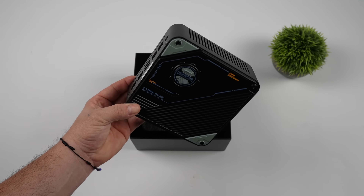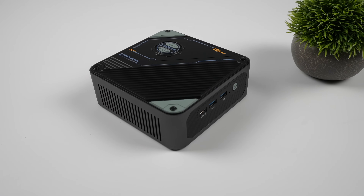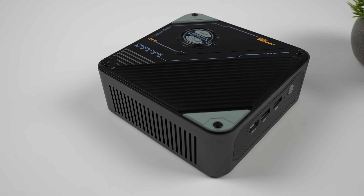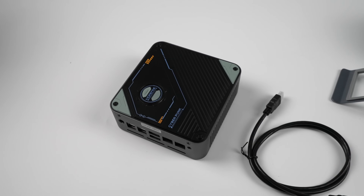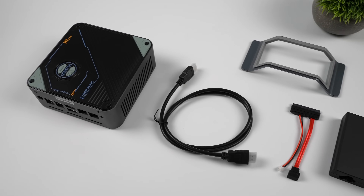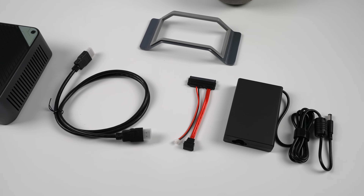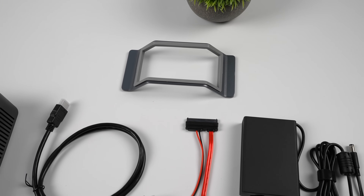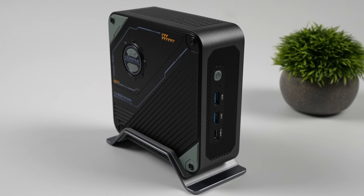Up top you can see we've got a newer design, a newer top plate. I figured there would be a little bit of RGB here because it does say Cyberpunk on it, which is a bit odd, but overall it's not a bad looking design. Inside the box along with the S800 we're also going to get a 6-foot HDMI cable, a SATA drive adapter because this will support a 2.5-inch drive internally, a 120-watt small form factor power supply, and a vertical stand. I love having a vertical stand with these mini PCs — this is how I always sit them up.